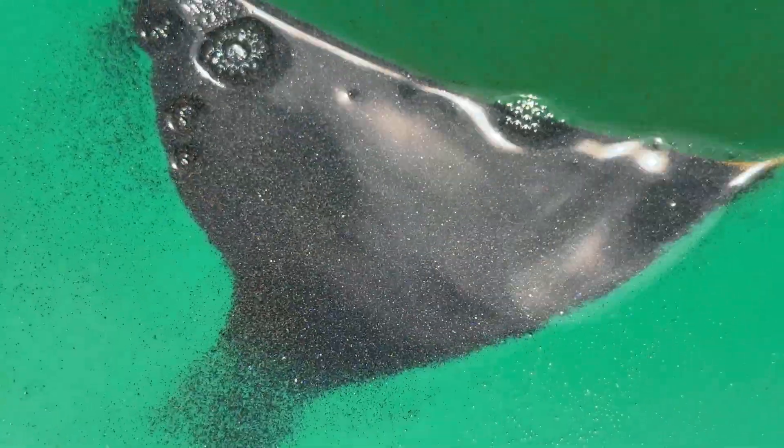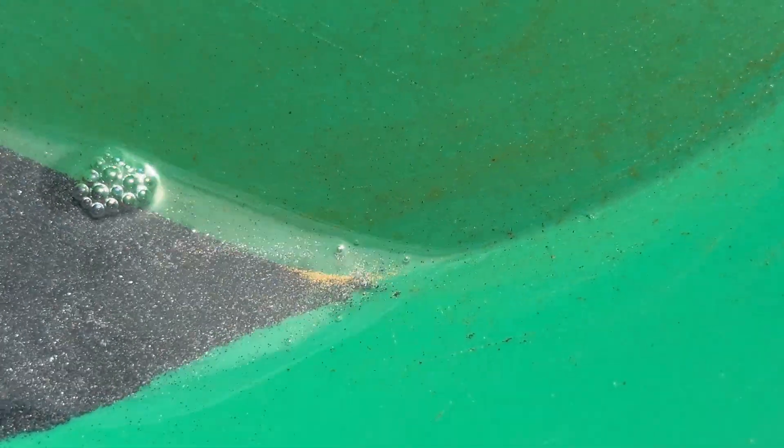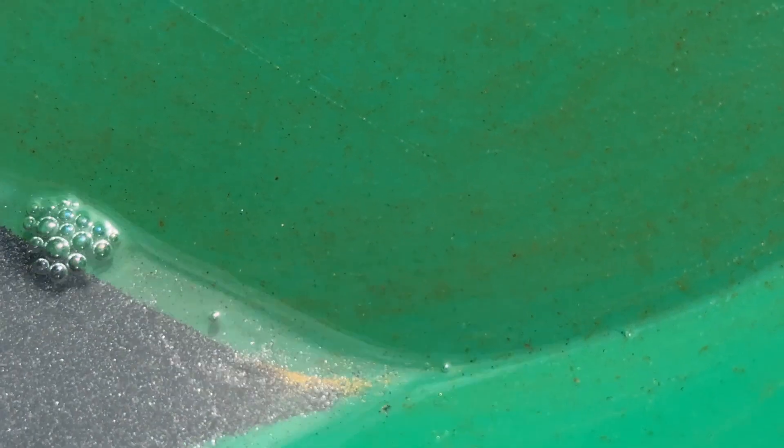A beautiful example of the gold — gold visible right in the corner of the pan.